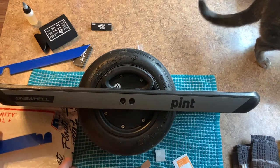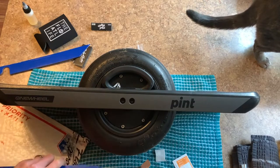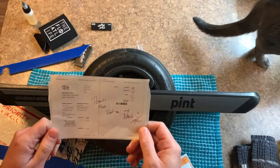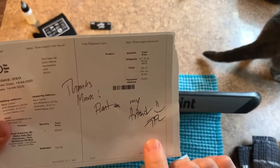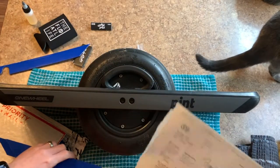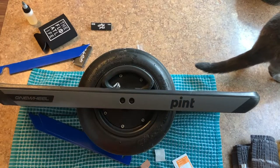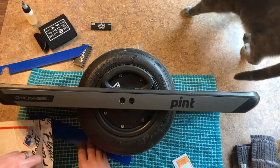While that's drying, I wanted to show you guys this — something pretty awesome. Float Supply not only sent me a receipt but a handwritten thank-you for my purchase. It says 'Thanks Mark, float on my friend.' I think that's a nice touch. I like when companies do something like that — just something as simple as 'hey, thanks for your purchase.' Companies that take the time to do that — nice.